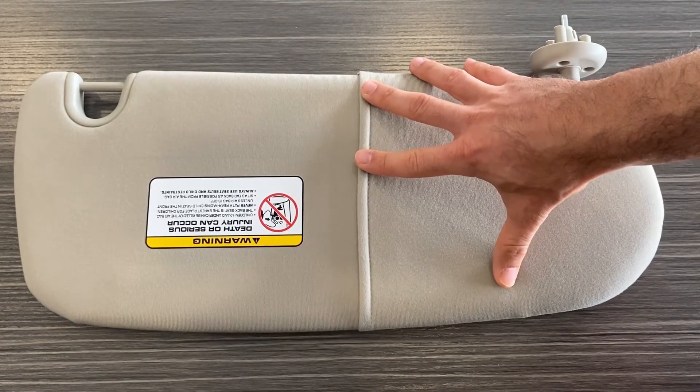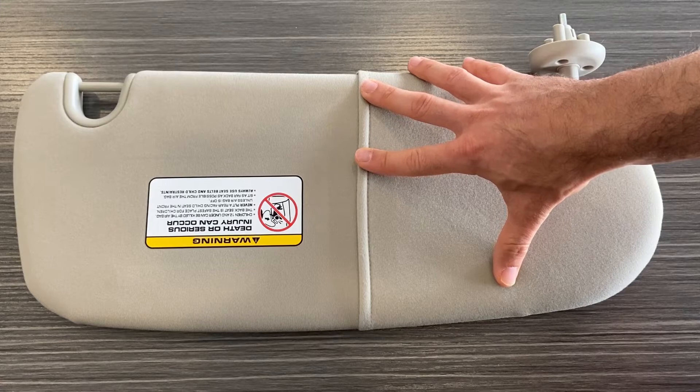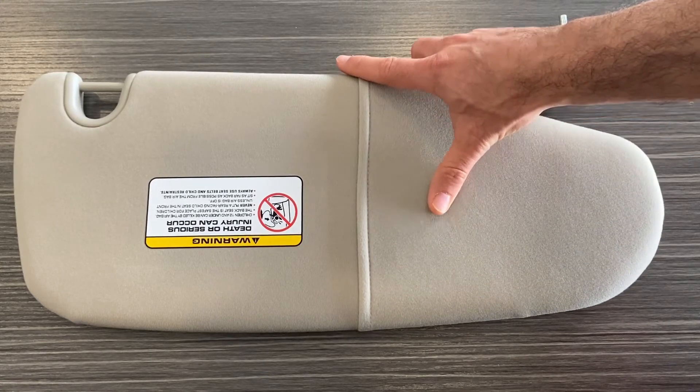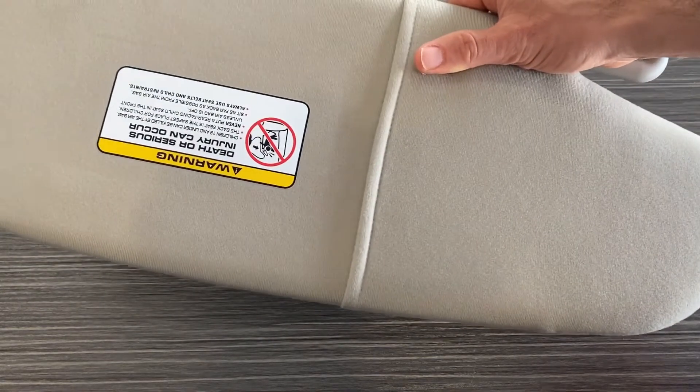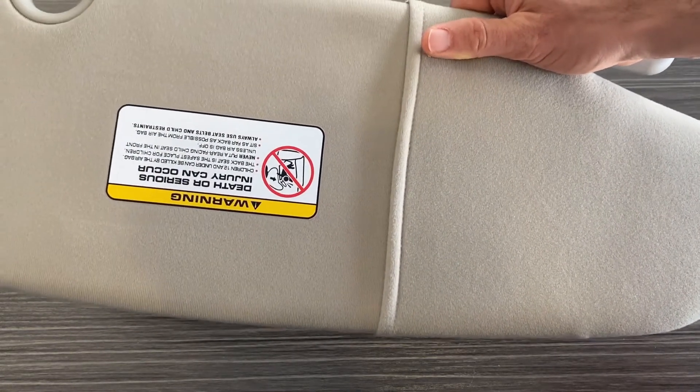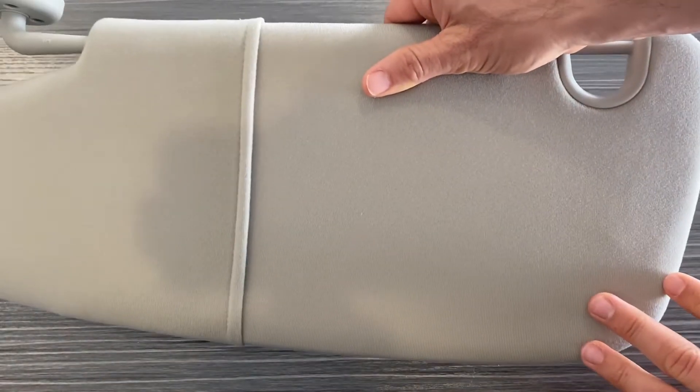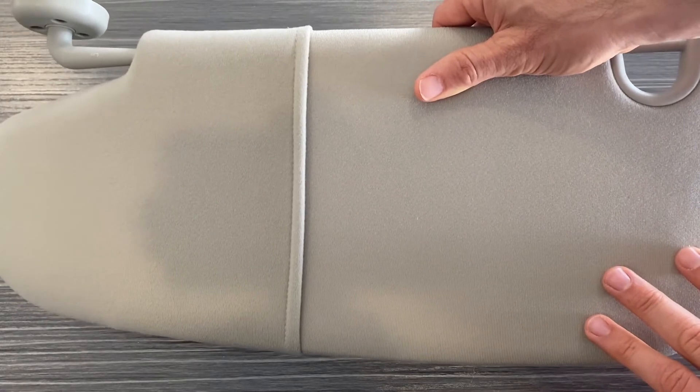This is for the driver's side, which is also known as the left side of the vehicle. When you're figuring out if a part is a left or right side for a vehicle, it's done from the perspective of you sitting in the driver's seat.